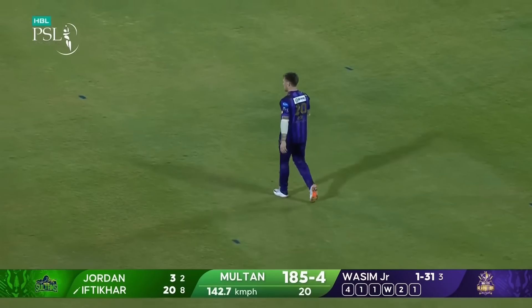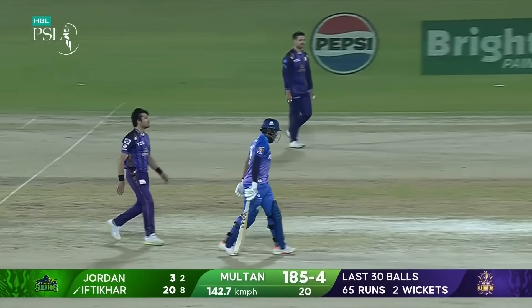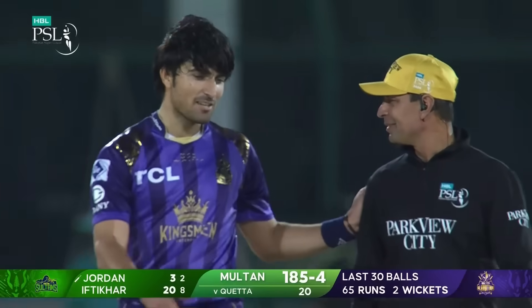Last five overs: 65 runs for Multan Sultans. They end at 185 for the fall in their 20 overs.